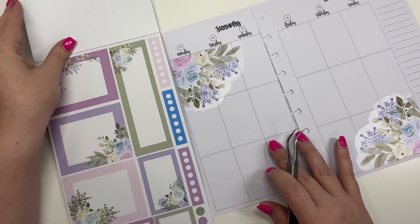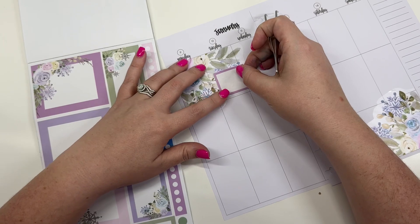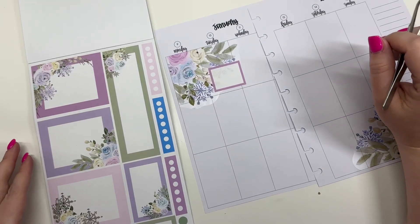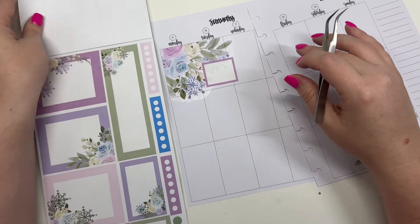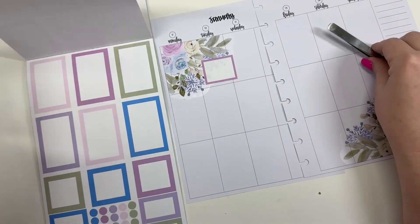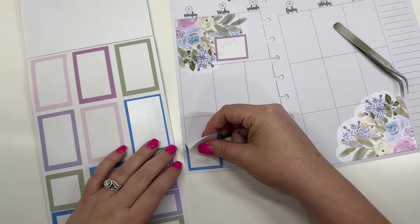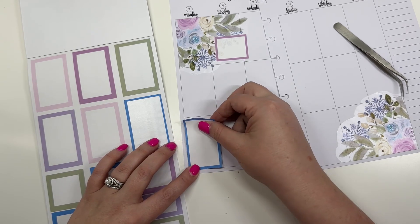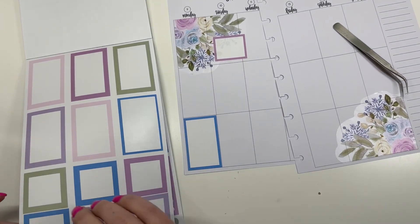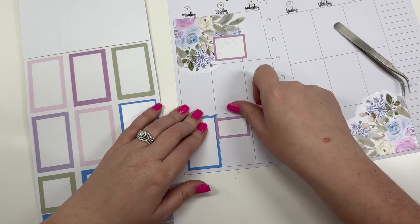Tuesday morning we have an appointment with Amelia's allergist — we're doing an egg challenge with her allergist. So I'm going to put that sticker there to notate that. And then Monday night I have a Patreon live, so we're going to put this sticker here. And then we're going to put this sticker here so that we can still write on Tuesday.